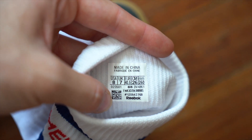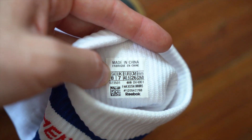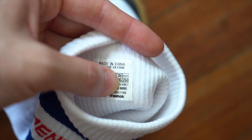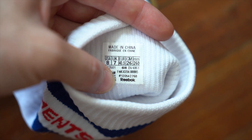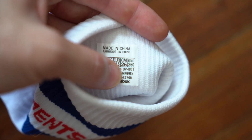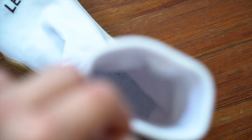Inside the shoe, there's a white heat press tag. Up top it reads 'made in China,' then fabric and sheen information. You get all your sizing — USA, UK, European, centimeters, and millimeters. There's a QR code in the bottom left, the Reebok logo in the bottom right, and model information above. The insole continues the sock texture — you can see vertical white stripes, almost like little ribs.